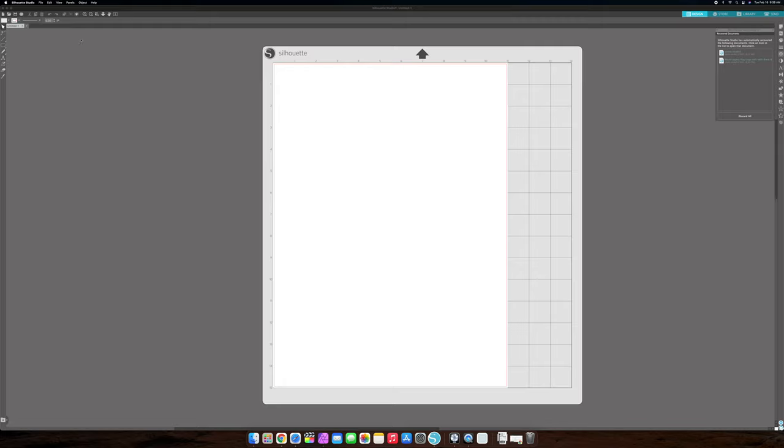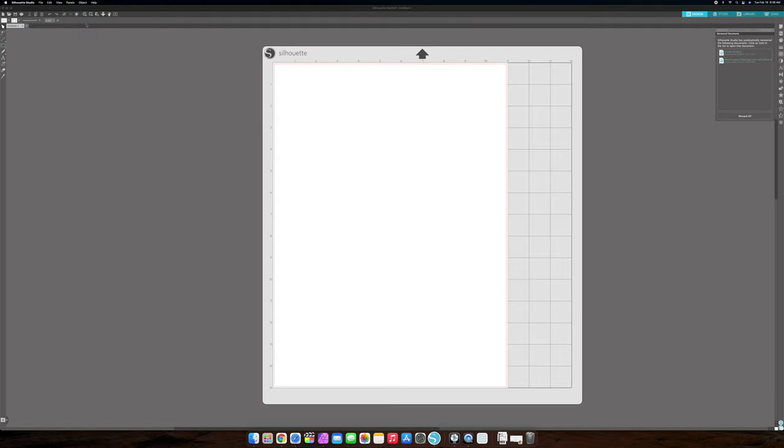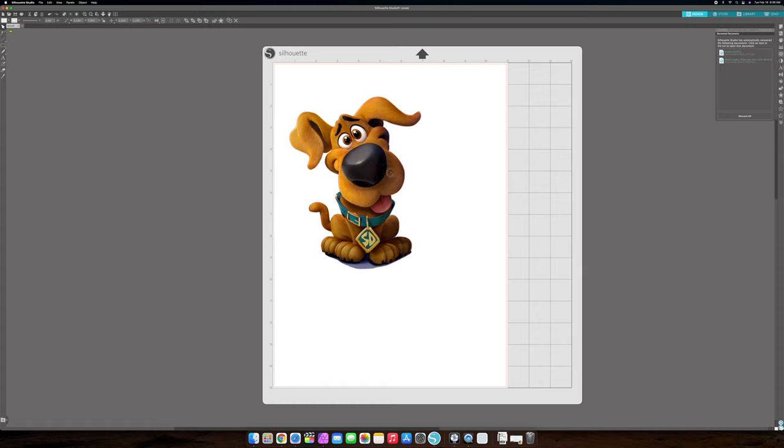Let's grab our design. Remember, you already got your design saved somewhere. I already saved mine and I'm going to open it up. This could be a PNG or JPEG. This is the design we're going to be working on today.